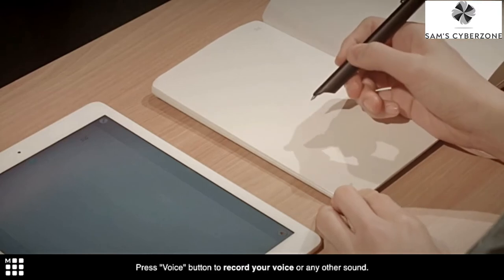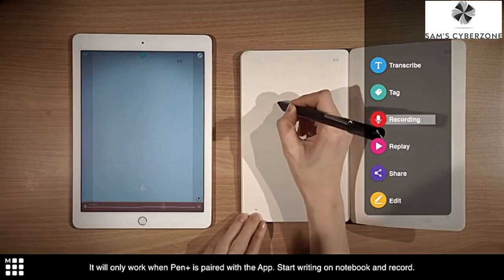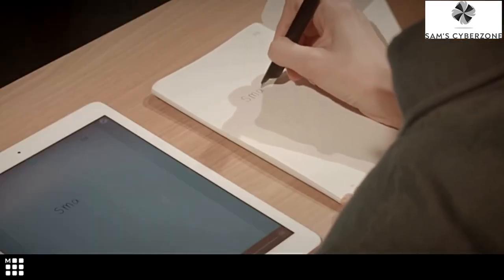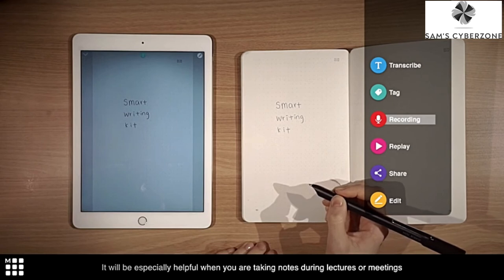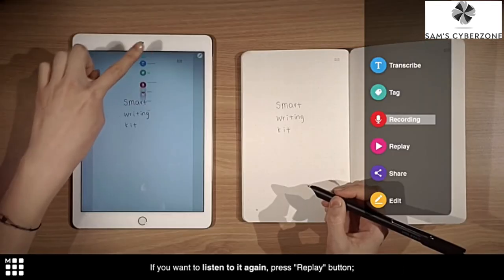Press the voice button to record your voice or any other sound. It will only work when Pen Plus is paired with the app. Start writing on the notebook and record — smart writing. It will be especially helpful when you are taking notes on a lecture or in a meeting. If you want to listen to it again, press the replay button.